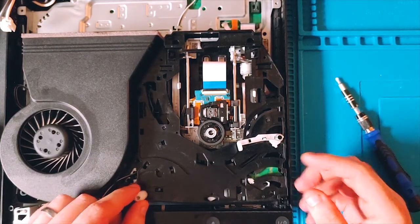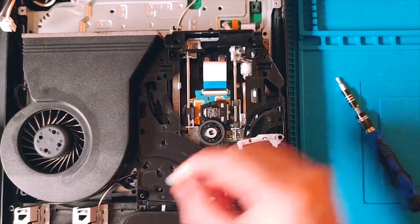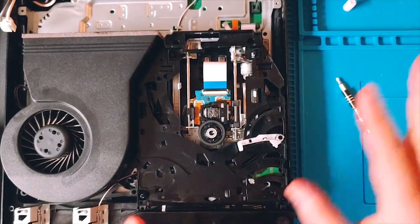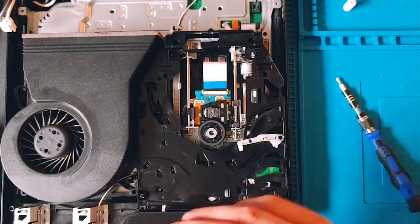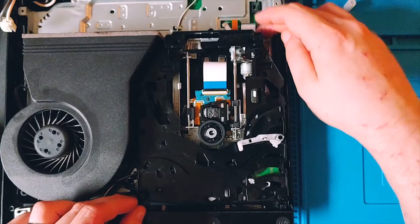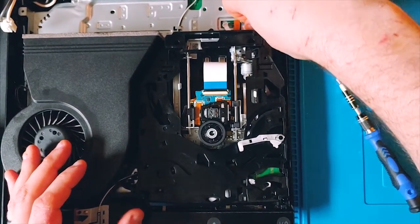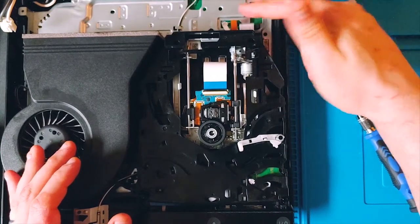Whenever handling this drive, I always like to take this gear right here and set it to the side, because if you lose it everything stops working. The next thing is to unsecure these three ribbon cables back here, so all three of those are now free.